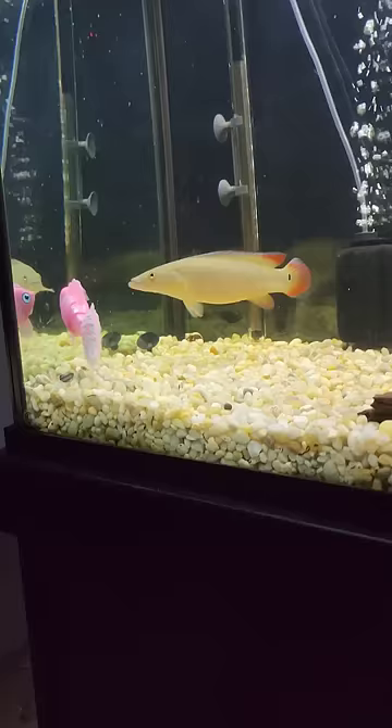And here comes Pike Tyson to check it out. He does, however, quickly lose interest in the toy fish.